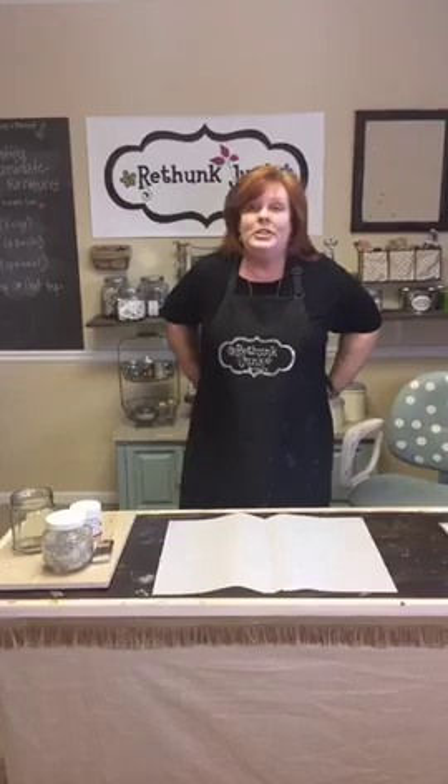Hi, I'm Laura with Rethunk Junk by Laura, and this is our Thursdays at 3 live Facebook videos where we talk about the paint, show your projects, help you out, and answer questions. It's not the Ho Ho Ho series anymore because Christmas is over. Happy New Year — hope your Christmas and holidays were wonderful.